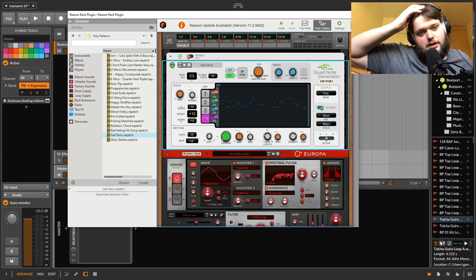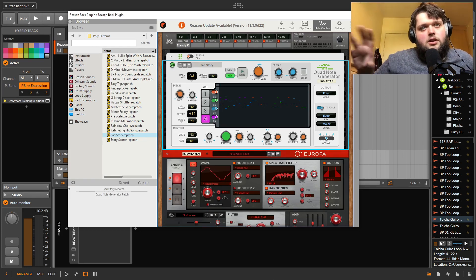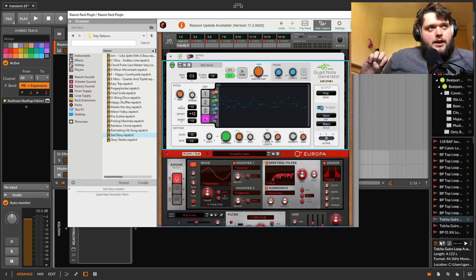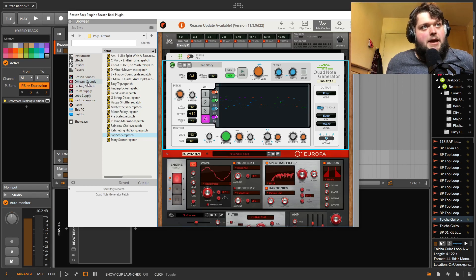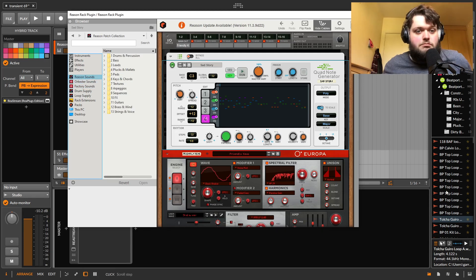I've done this video as a kind of overview for anybody who might be interested, to have a quick look at everything that's included and make a decision about whether it's interesting to them. The other thing I want to mention is there is a pretty significant sample library included — a massive drum supply, loads of loops, and a bunch of different presets and Combinators that sound great.